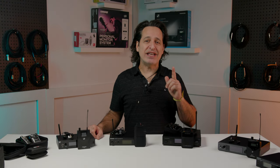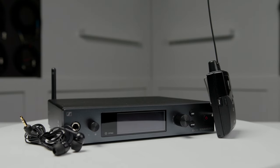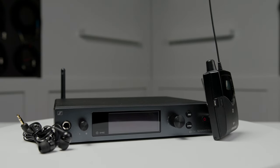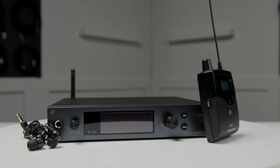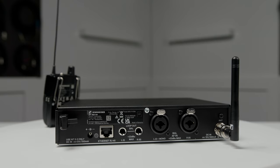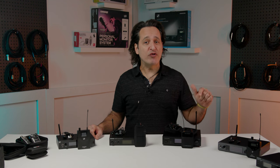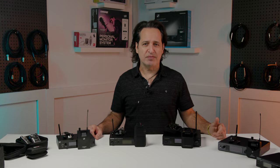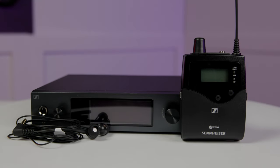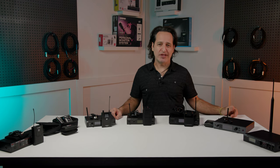Moving on we get to the Sennheiser EW-G4 wireless in-ear monitoring system. This system operates up to 61 channels with up to 42 megahertz of bandwidth and 1,680 selectable frequencies. It also offers higher RF power for crystal clear reception, along with an upgraded infrared interface for faster synchronization. The jog wheel on the front makes it easy to navigate the OLED display that comes with automatic dimming, a blue sync LED, a red warning LED, and a dedicated escape button just in case anything goes crazy while you're on stage.